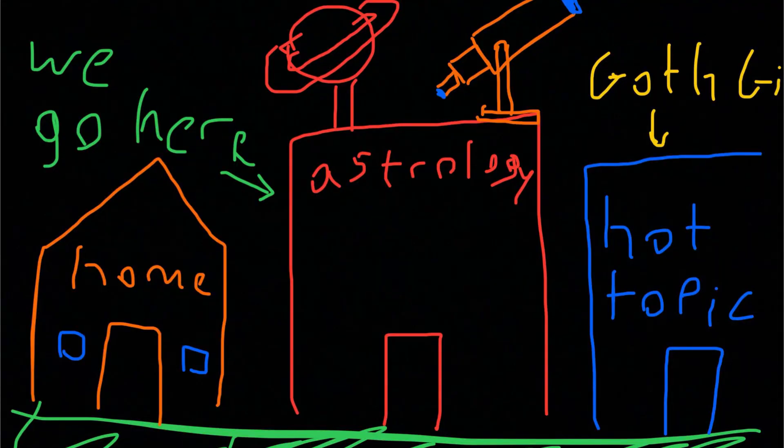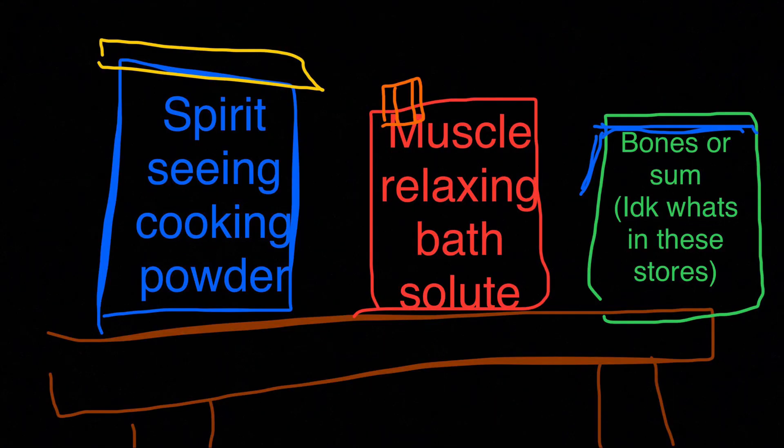So to begin this forbidden cook show, we venture out of the house to the local astrology store or something, because ain't no way anyone sane would believe that stuff actually works. And we come back with Epsom salt.